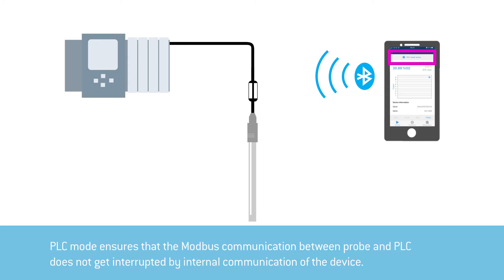This is to prevent the Modbus communication between the probe and the PLC from being interrupted by internal communication of the device. The automatically activated PLC mode ensures that this does not happen.